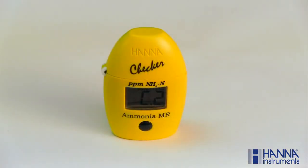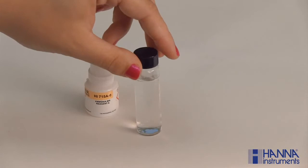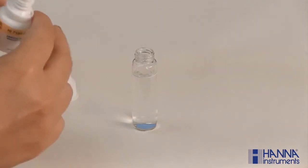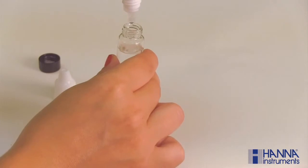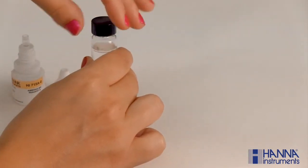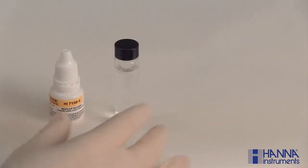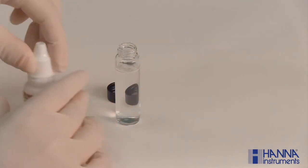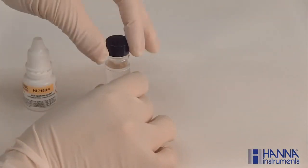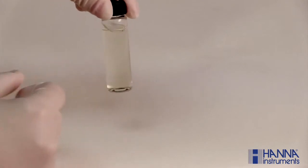Remove the cuvette and add 4 drops of our HI-715A-0 reagent. Replace the cap and swirl. Remove the cap again and add 4 drops of our HI-715B-0 reagent. Replace the cap and swirl. Lightly tap the cuvette to remove any bubbles that may interfere with the reading.